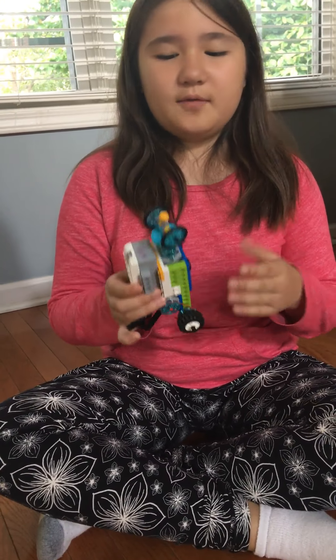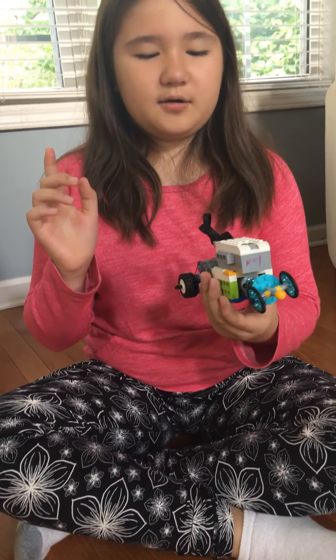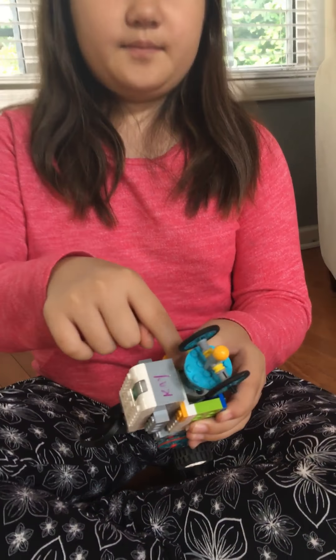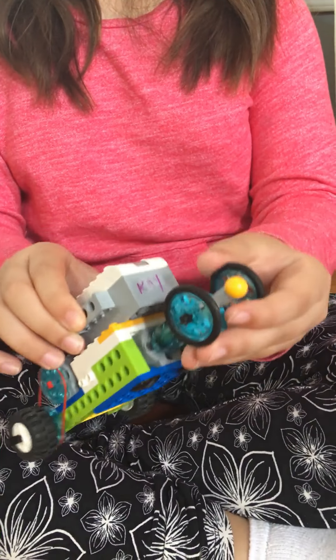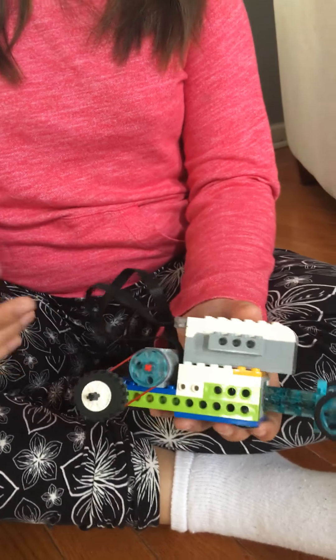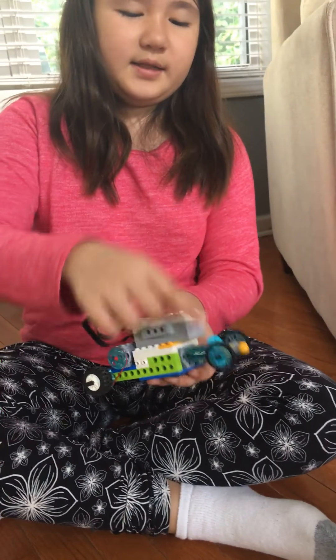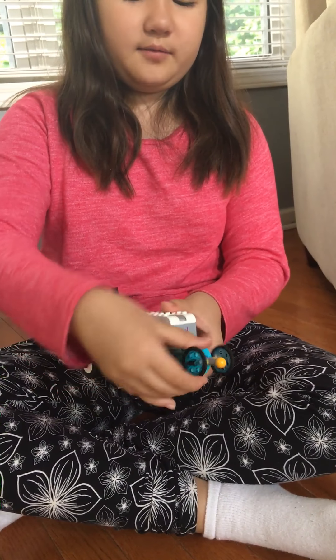Hi, my name is Olivia and I'm going to be talking about this hardware and a program for it. We have two motors right here, and the reason we have two motors is they can make it go backwards and forward, and these two wheels make it turn left and right.